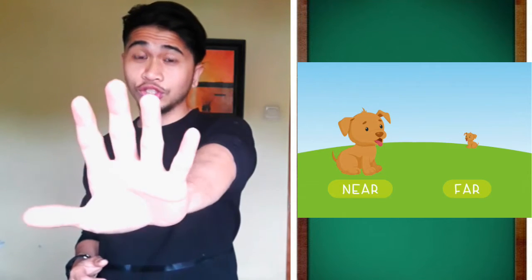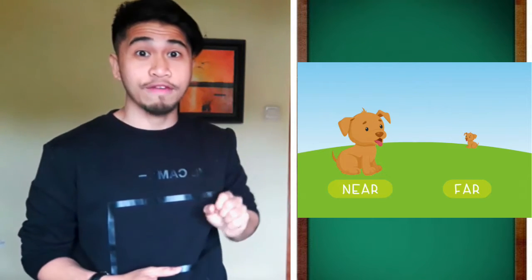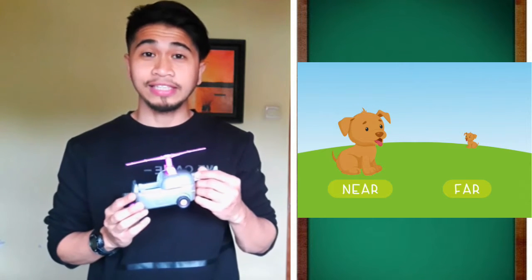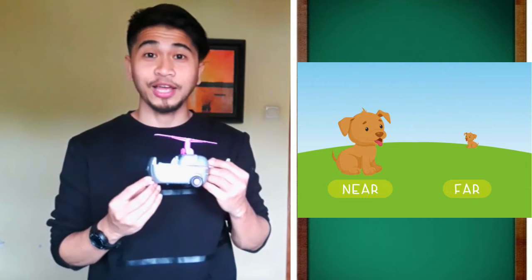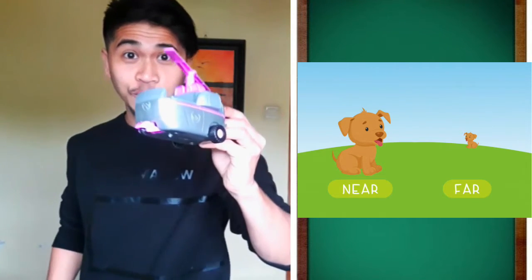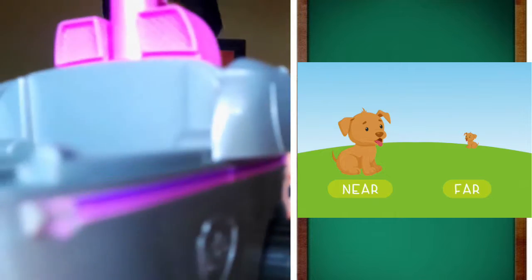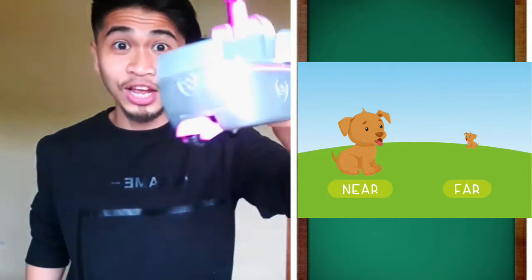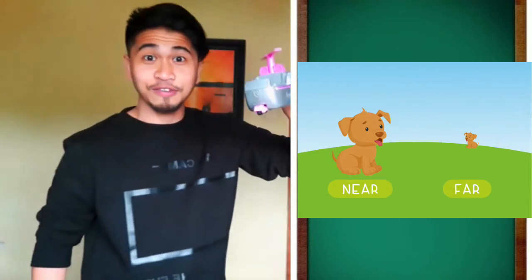Next is near and far. Near is close to you. Far is away from you. Let's have this example — we have a helicopter toy here. The helicopter will go near to you — close, near — and far. Near and far.